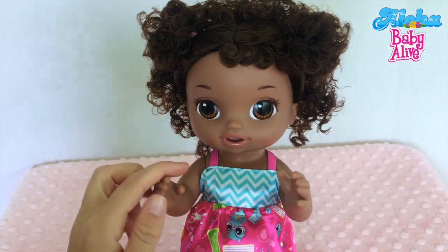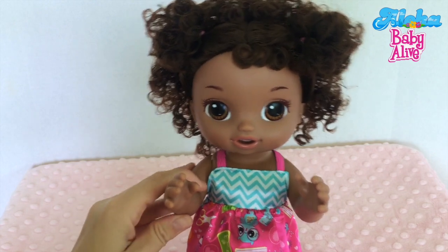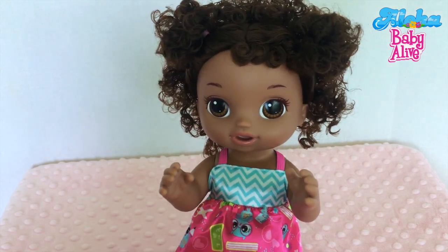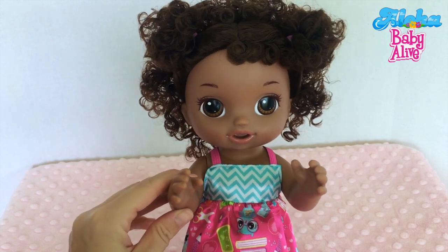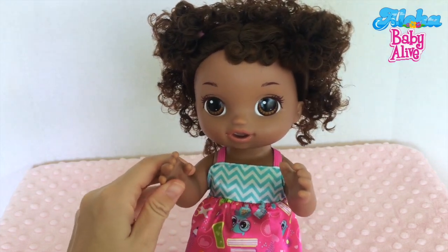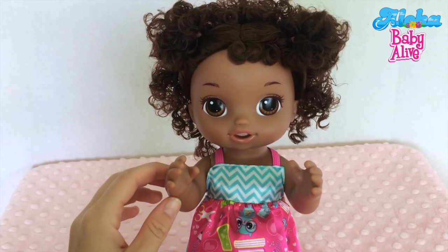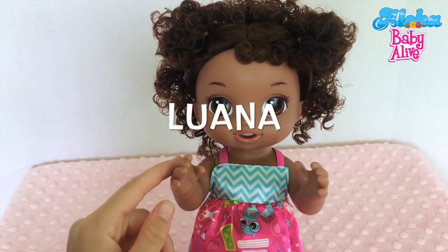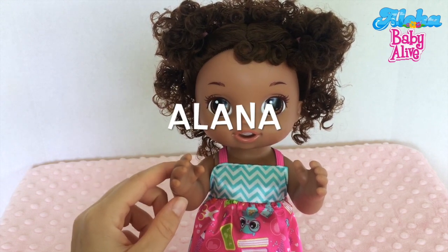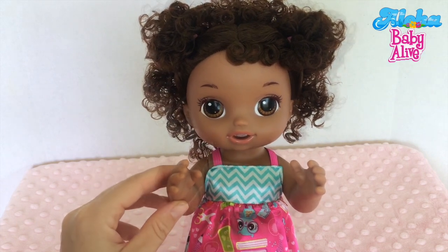I'm also going to put a poll up about her name. Instead of just having you guys write different names in the comments, I chose three Hawaiian names you can choose from. The three Hawaiian names are Moana, Luana, or Alana. Let me know which one is your favorite!